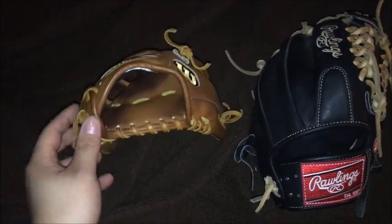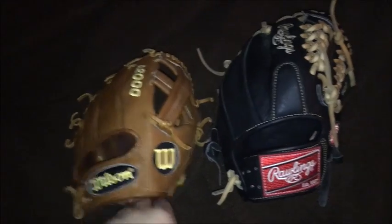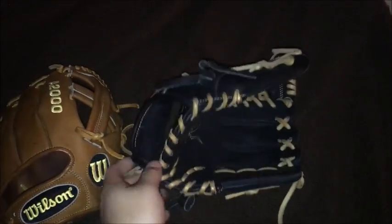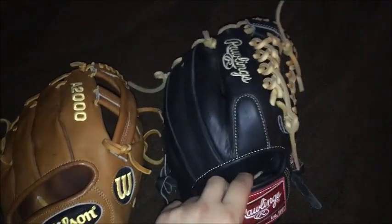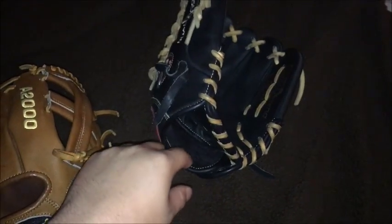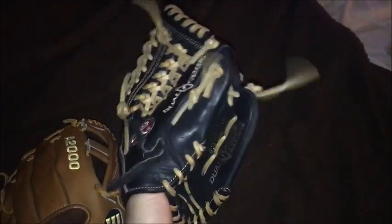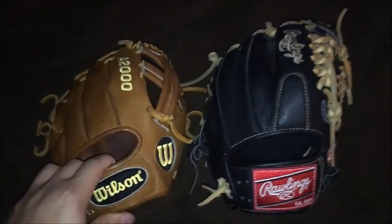Just wanted to let you guys know I traded these away. I shipped off the Clayton Kershaw today — that was for a pro preferred I got, the Pro S12 ICBR. I also shipped off the B2 for that today. Everything's good, and I should get the A2K tomorrow — I'm definitely going to vlog it, mail day video. I recorded me shipping the B2 and I'll incorporate that into tomorrow's video.